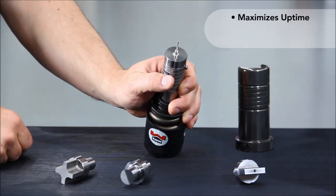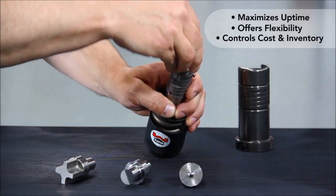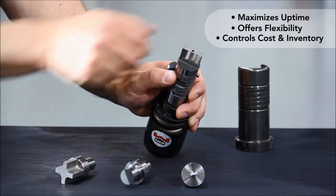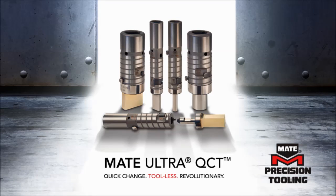Designed with the fabricator in mind, Ultra QCT maximizes uptime, offers flexibility, and helps control costs and inventory in an ever-competitive environment. Mate Ultra QCT — the new standard for thick turret punch press tooling.